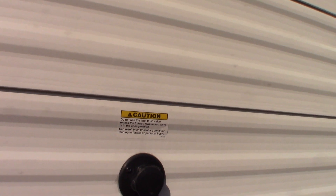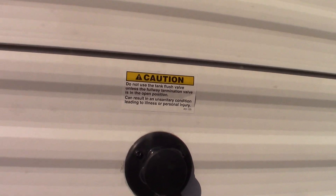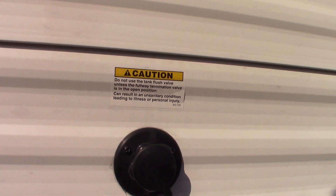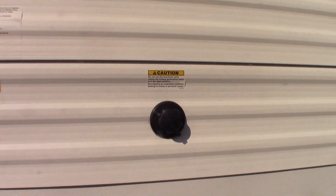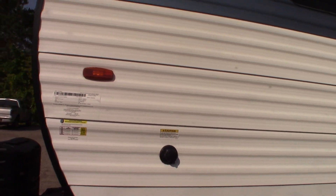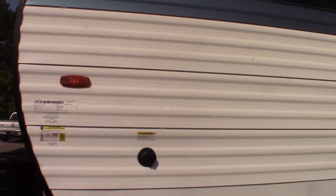This is your black tank flush. After you dump your black tank — black tank is toilet water and waste — you leave the dump valve open. Then you come over here and hook the hose at the dump station right onto here, turn it on and it'll flush out your black tank. It'll clean off the sensors and that sort of thing. It's a really good thing to do if you've got a working hose at the dump station.